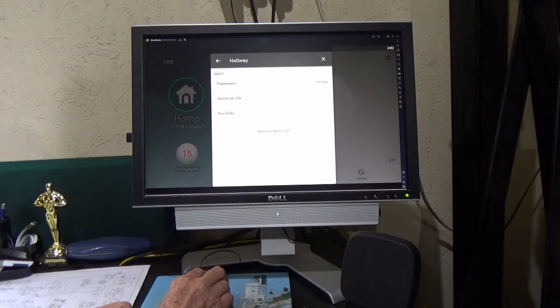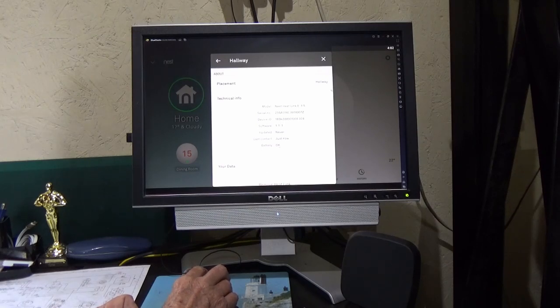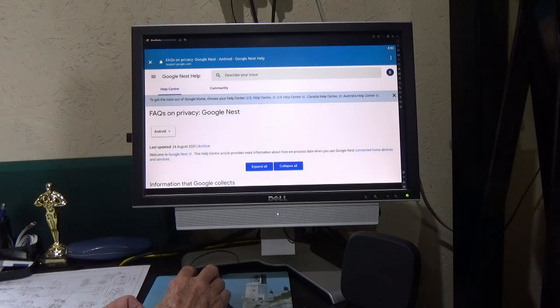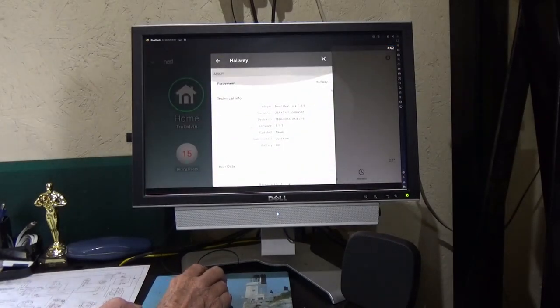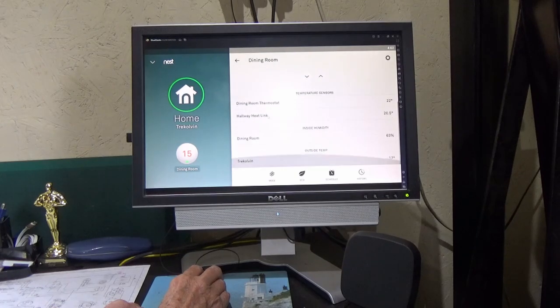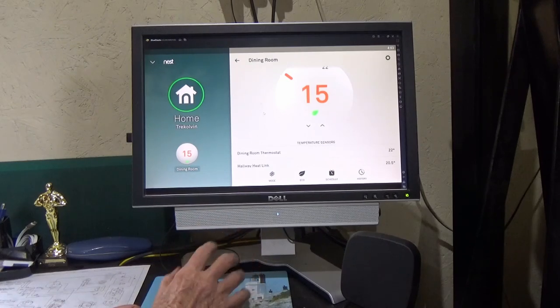If you go to the heat link and look at the technical info on that one, it doesn't give you the battery voltage but it does tell you whether the battery is okay or not and will tell you when it needs to be replaced. Software hasn't been updated either because it's not been on long enough. There's also privacy settings from Google which you have to accept, like most things these days. That's a scroll around the Nest E thermostat in the dining room - just a couple of things on there you can change.